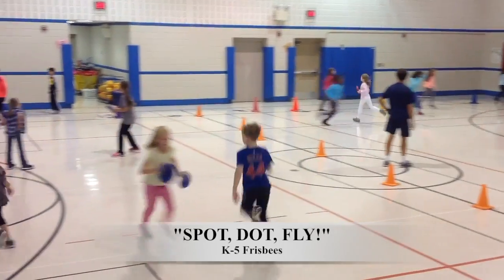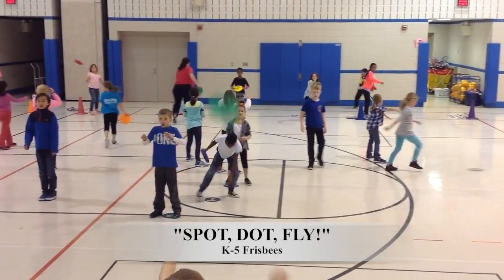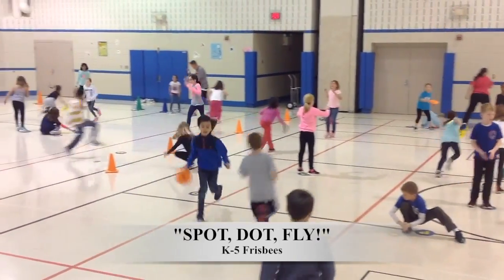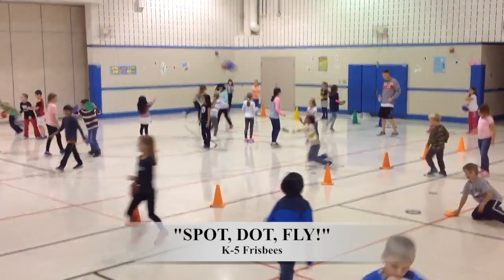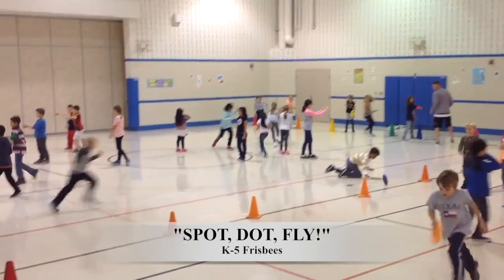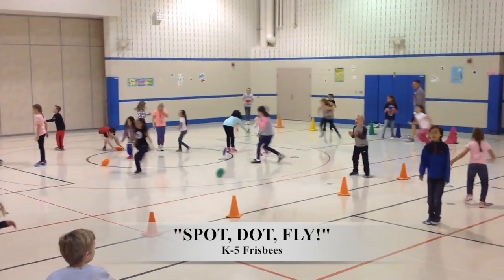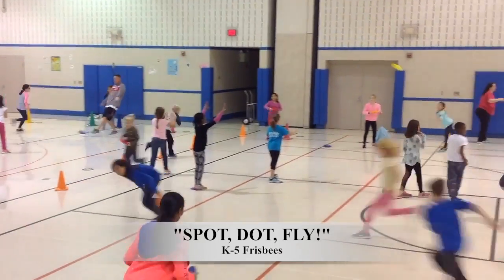As the dots start to disappear, there are fewer targets, so they have to work from farther away and really focus when they're catching and throwing. If students get to the same dot at the same time, they work out their decisions. If there isn't a dot for somebody, they wait until one opens up and keep track of how many dots they get.